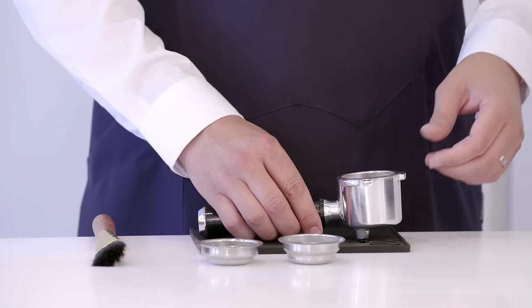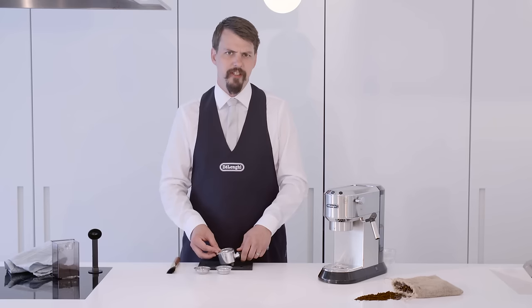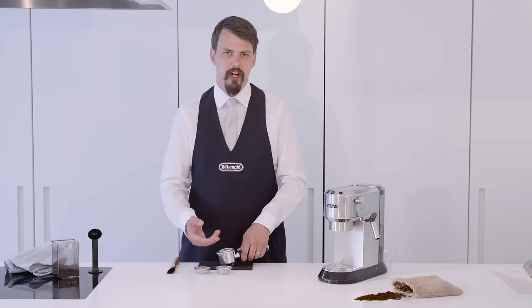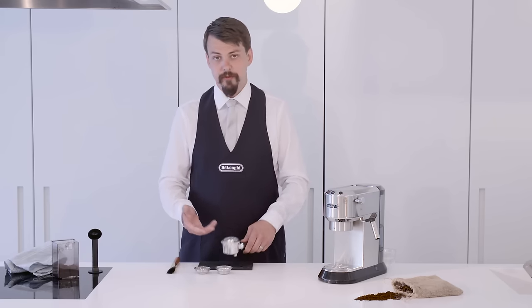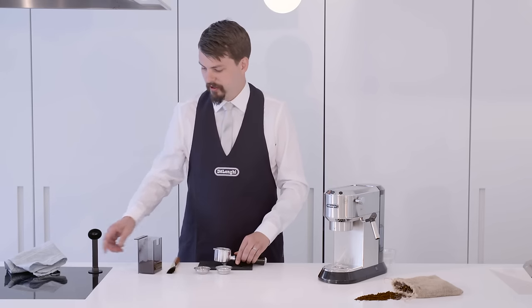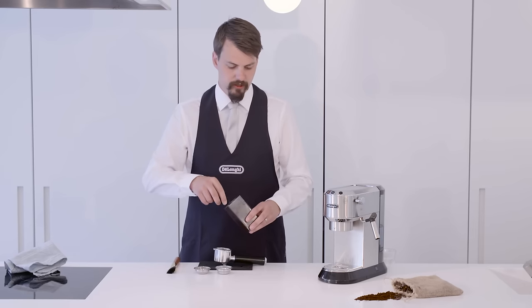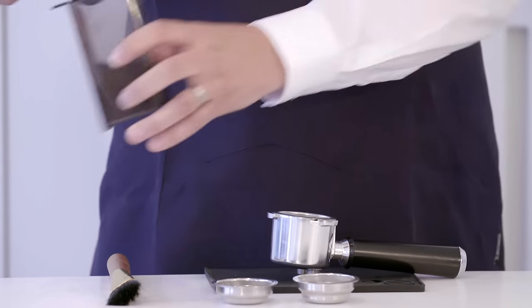Now we're going to add two scoops of freshly ground coffee to our filter. It's important that your coffee is freshly ground, as coffee deteriorates at a much higher rate after it's been ground as it has a much higher surface area. One scoop is seven grams. You generally use seven grams per single espresso, so for a double filter we use two even scoops.